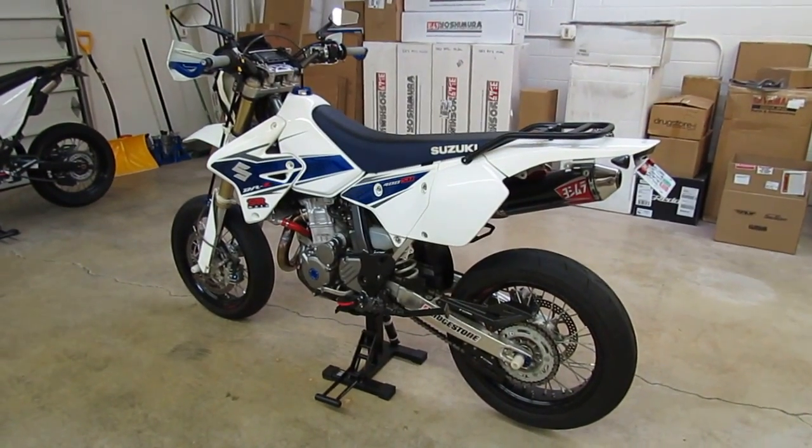For tires, we got rid of the stock tires and we're running Bridgestone BT-003s front and rear. It's probably my favorite tire for supermoto bikes — kind of a track day tire that also works well on the street, provides a ton of grip. We're running a 120/70x17 up front, which I believe is the stock size, and a 140/70x17 in the rear.